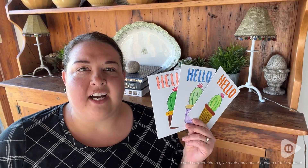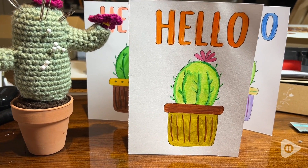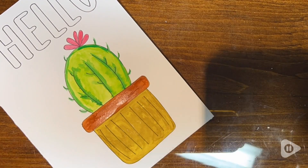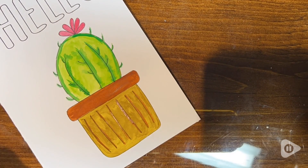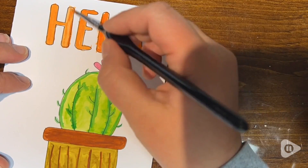Hey there, it's Alex from WTI. I don't know about you, but I love getting a nice card in the mail, especially when it's unexpected. And how good do you feel when it's a handmade card? Well, you can give that feeling to your friends and family by using these greeting cards with this lovely set from GoFun.